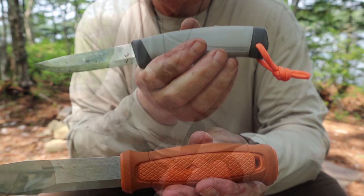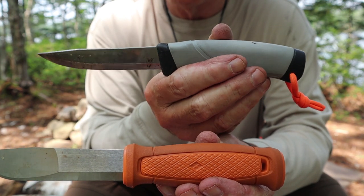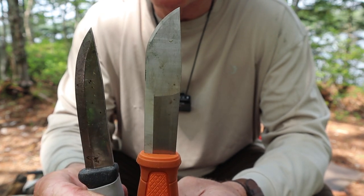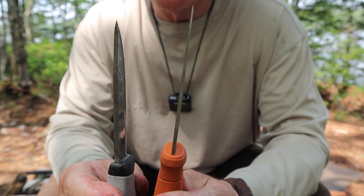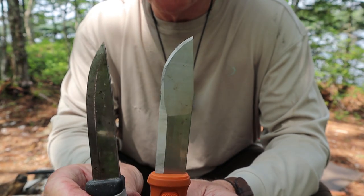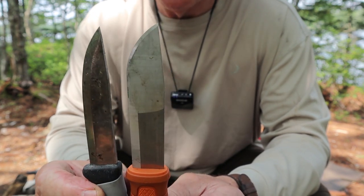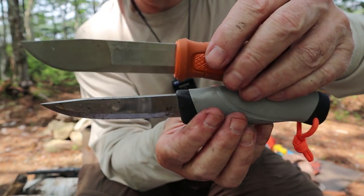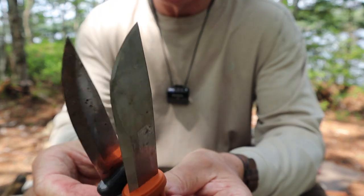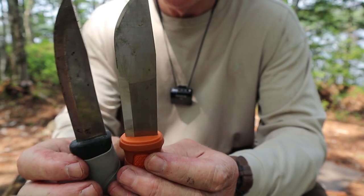The first knife I'll bring in for comparison is the Companion Heavy Duty — this is the old school Robust, but it's identical to the Companion Heavy Duty except for the handle color. The Companion HD has a thicker blade at three millimeters, and a thinner, finer tip. So it's more heavy duty in that respect, and a better carver. From spine to edge it's also thinner. Overall the two knives are very much the same size — very little difference in blade or handle length.